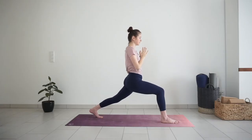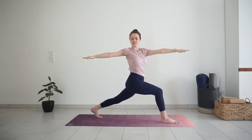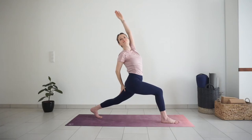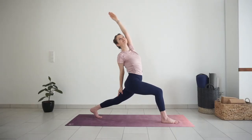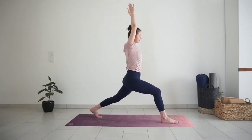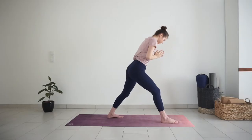Lower body stays as it is. With inhale, reach your arms up. Exhale, twist to the right. Staying here, or bring your back hand to your thigh and reach your left arm up for reverse high lunge. Inhale, turn your torso forward into high lunge, lift your arms up. Exhale, hands together in front of your heart. Lower down your back heel for warrior one.